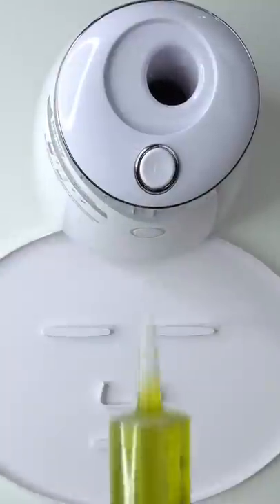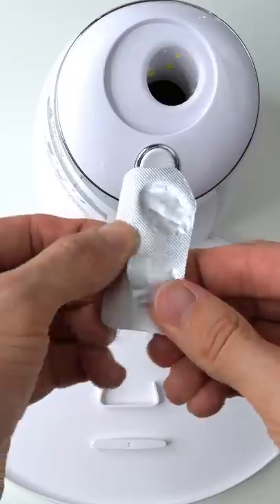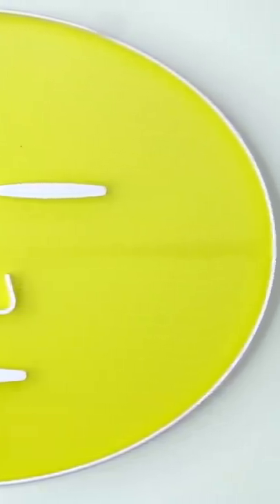Now suck it up. Inject your face mask in here. Peptide. Turn it on and dispense. Now we just wait a few minutes and I'll be right back to try it on. Let's go.